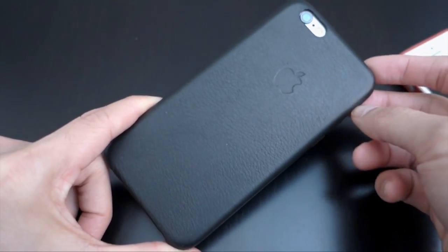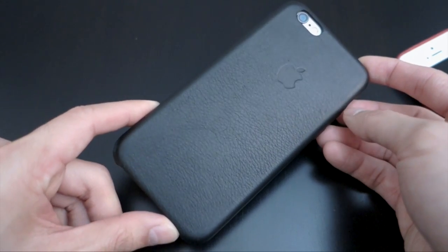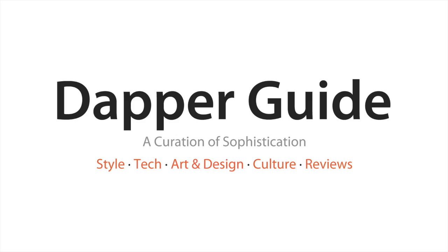That's the quick review for the Apple iPhone 6 leather case. If you like this video, hit that like button and don't forget to subscribe. Also check out my new website, dapperguide.com — it's a men's lifestyle website covering style, tech, culture, and highlighting cool products. Hit that link in the annotation or in the description box below. I'll see you guys in the next video. Thanks for watching.